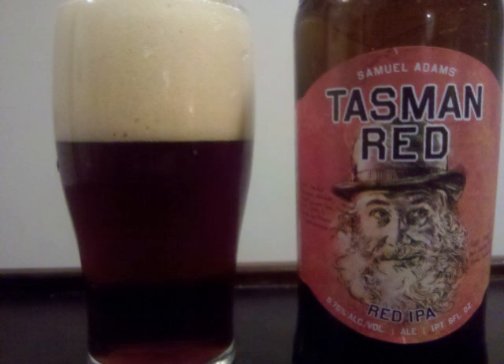The pale and caramel malts gain more traction in the taste and have a bit of a roasted quality to them. Hops aren't as dominant in the taste as they were in the scent, as it is pretty evenly divided between the malt and hop profiles.